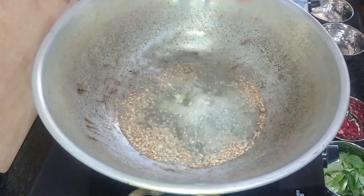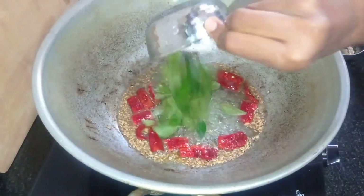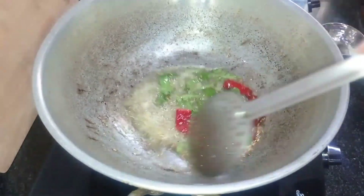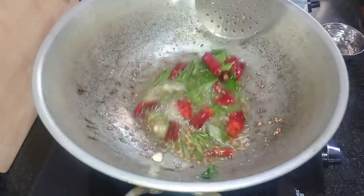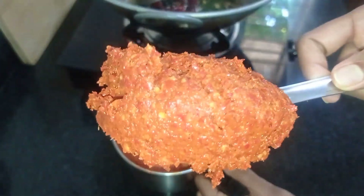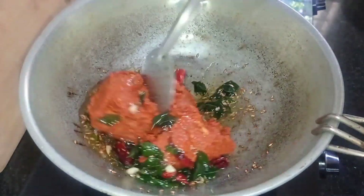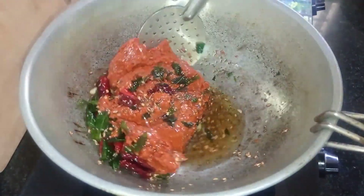We will open the stove. We will use the stove. When you cook the pot, you can cook it. The pot is very good. We need to add to the pot, now you can mix it. You can cook it. This is the oil and peel.